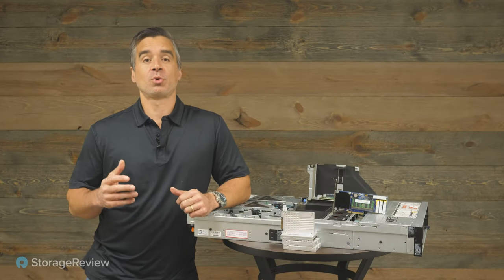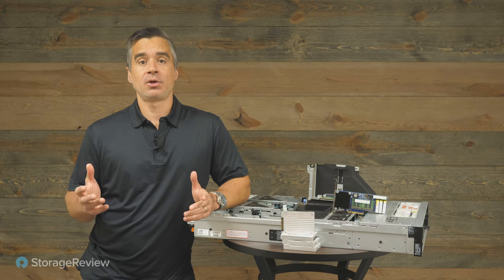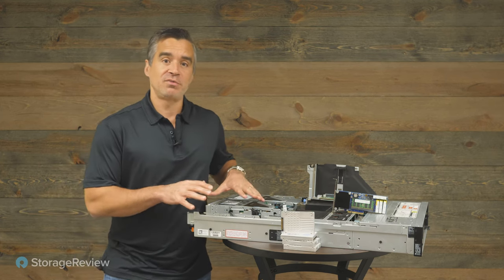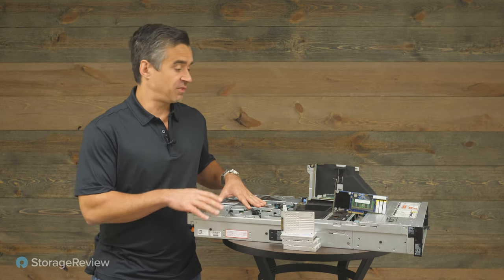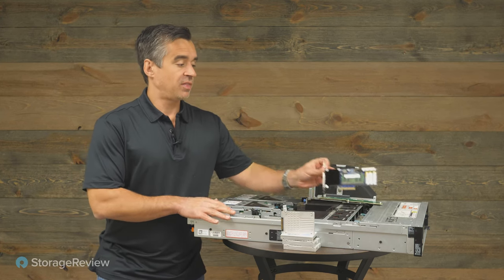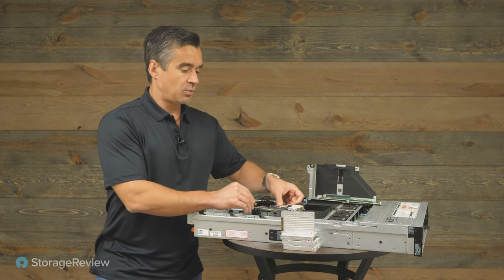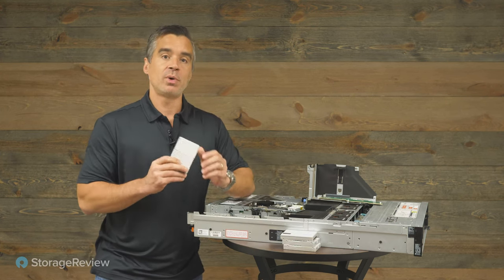Hey everyone, Brian Beeler coming to you from storageview.com. Today we're taking a look at an interesting combination of products. You may recognize the venerable Dell PowerEdge R750 — we've got that, we've got the Plyops XDP card, and we've got the Solidigm QLC drives.